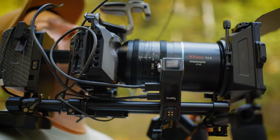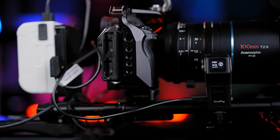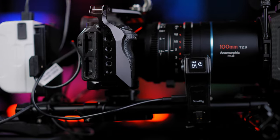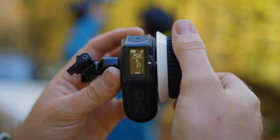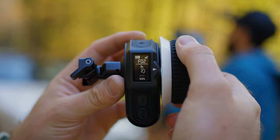The installation is easy and simple with a dedicated 50mm rod and rod rig. The hand wheel unit has a built-in battery with an operating time of up to 20 hours.